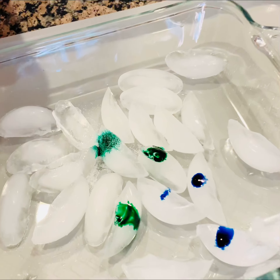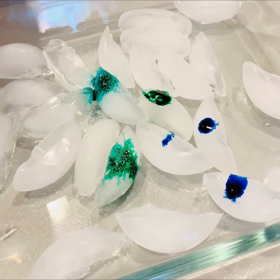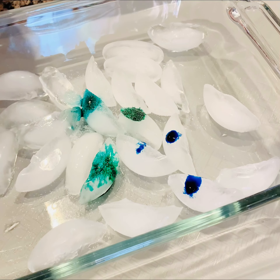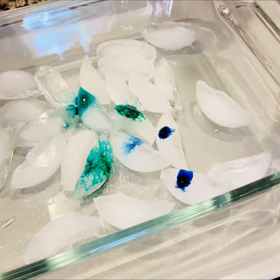Oh, look at that! Wow! It erodes. I did not expect it to travel so quickly. So ooh, look at that one!